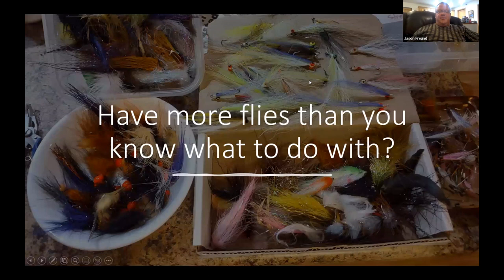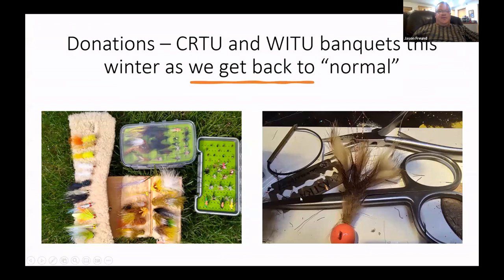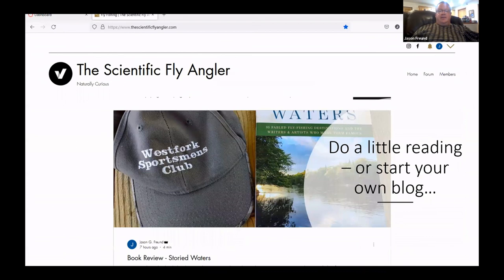Here's me just playing around — a bunch of jigs and other stuff. I've got more flies than I know what to do with. For Coulee Region — if you come fish this way and want to donate flies, or for the Wisconsin TU banquet, these are all things I donated last year: a universal fly box, a double-sided one with big streamers on the other side. If you have a banquet and want some flies, let me know.